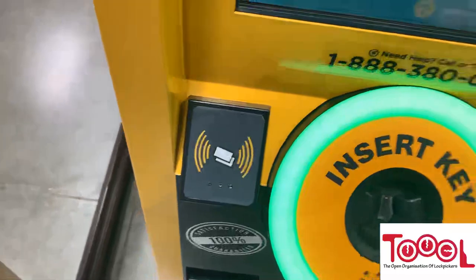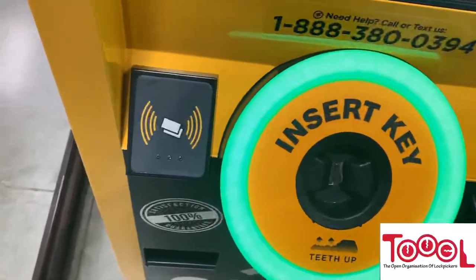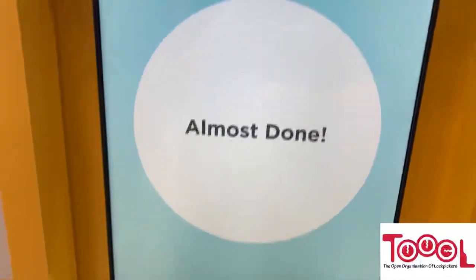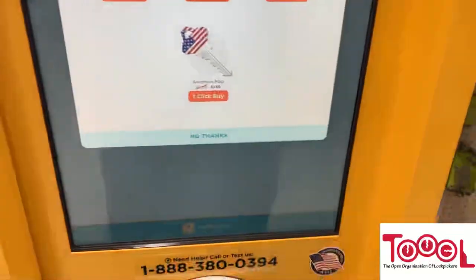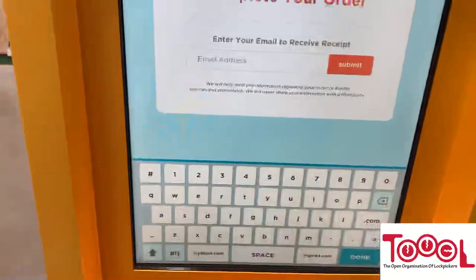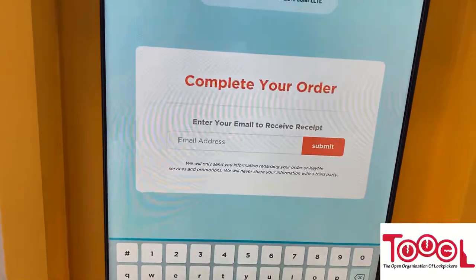Before they had KeyMe, there used to be a machine called MinuteKey — I liked it, it was very simple without all the save-your-data stuff. They try an upsell for a second key cheaper, which I decline. Then they want your email address to email your receipt — essentially to market to you. They also ask if you want to save your key for later using the fingerprint scanner. No thanks.